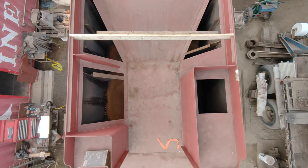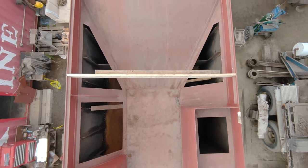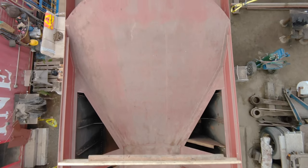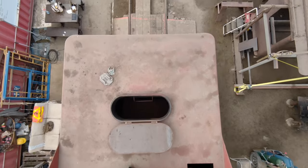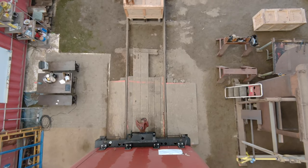You can see the access hatches we cut to provide room to do the hot riveting work. So there's an overview of the 470 unit's tender.